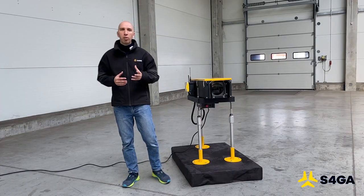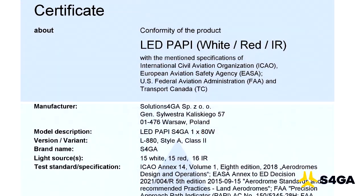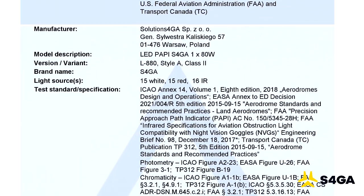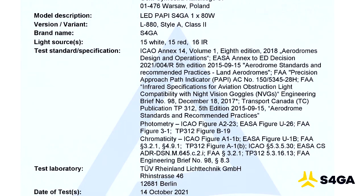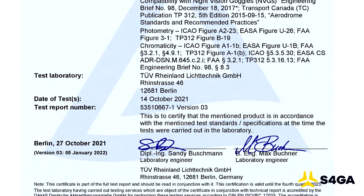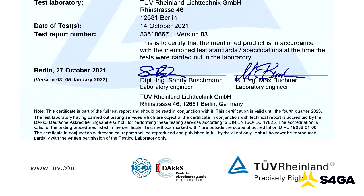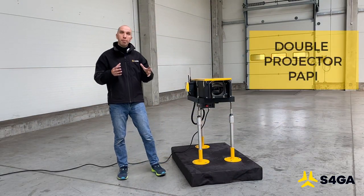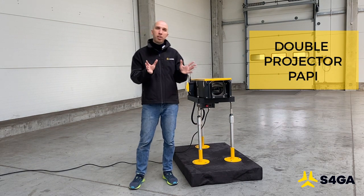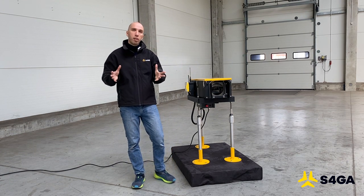Let me speak about the photometrical compliance of the S4GA LED PAPI. We are compliant with four major regulators: FAA, ICAO, EASA and Transport Canada. However, for customers who would like their PAPI to also be compliant with UK regulators and NATO STANAG regulations, we need to convert the single projector PAPI to a double projector. The double projector PAPI allows us to increase the angle of horizontal divergence from 10 degrees to above 15 degrees, and this way we can comply with more requirements.